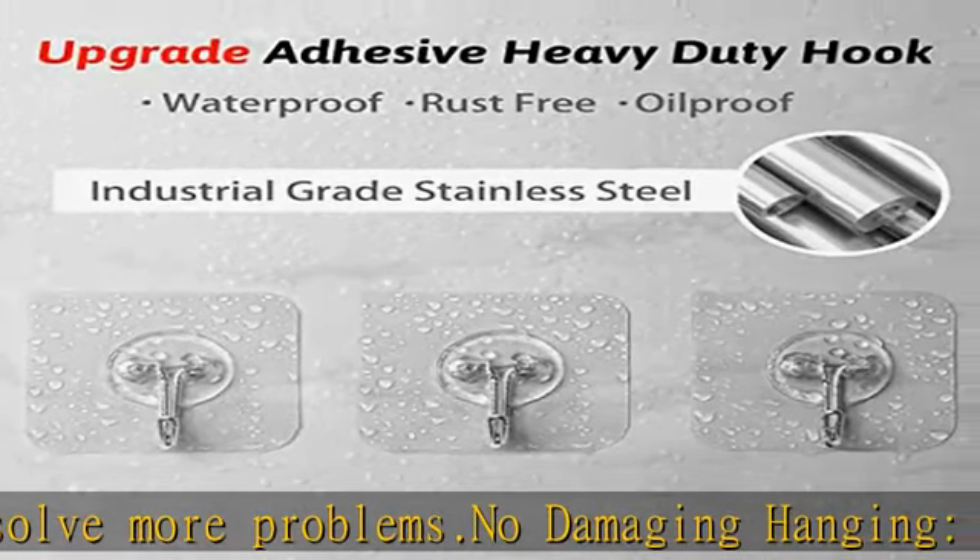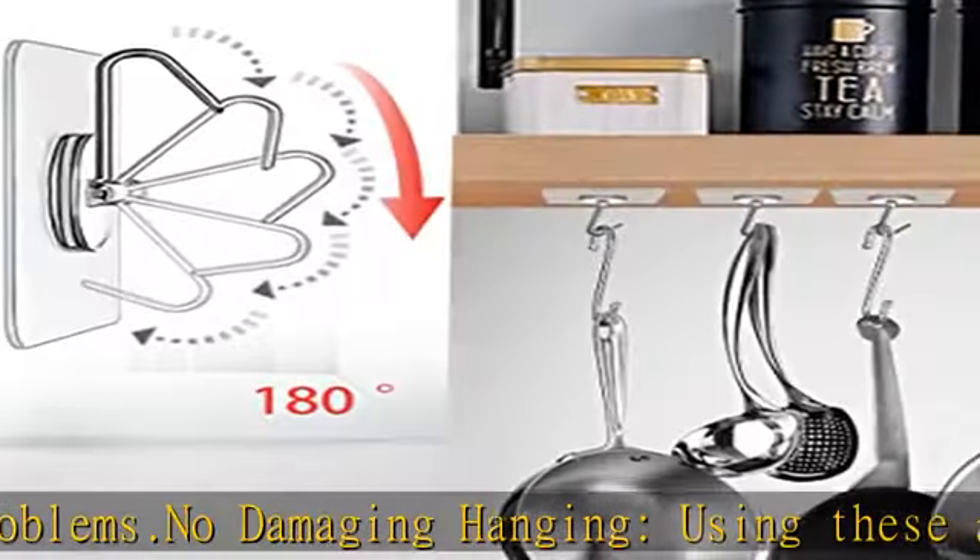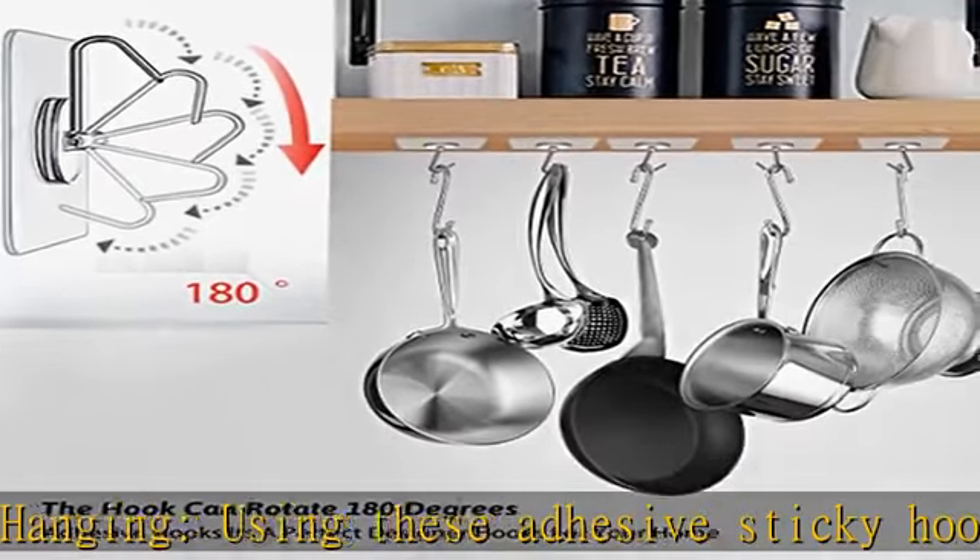Multi-purpose and transparent design. The transparent utility hook is almost invisible when stuck on a smooth surface, providing convenience while still maintaining the beauty of the wall.